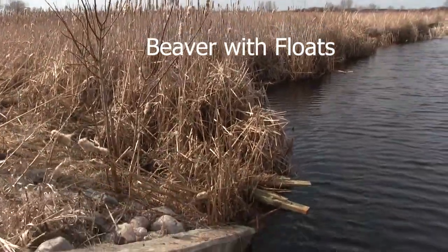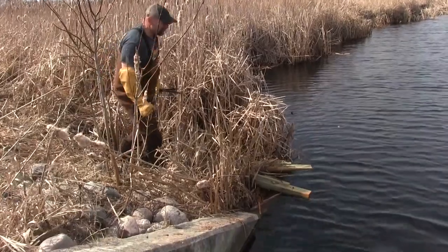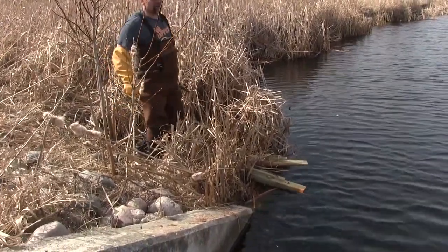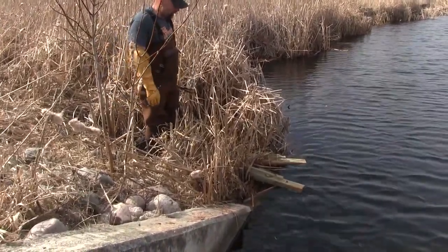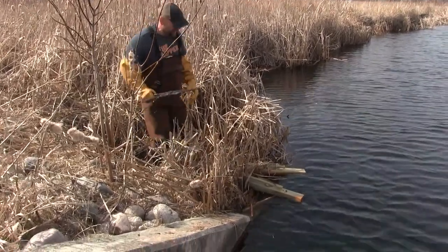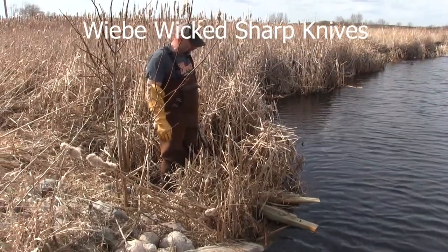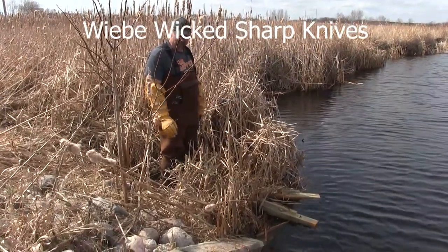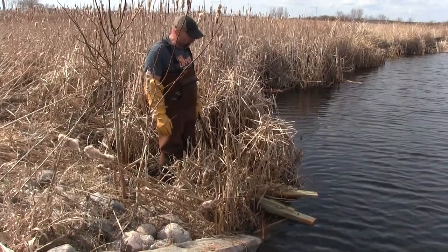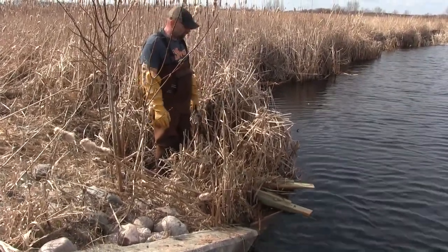I do use quite a few beaver floats, and here's a prime location why I use them. There's no place to make any kind of conibear set or foothold set here, so I incorporate a beaver float. This was a trapping partner's idea a couple years ago and we made a whole bunch of floats together. I incorporated his idea and it works very, very well.